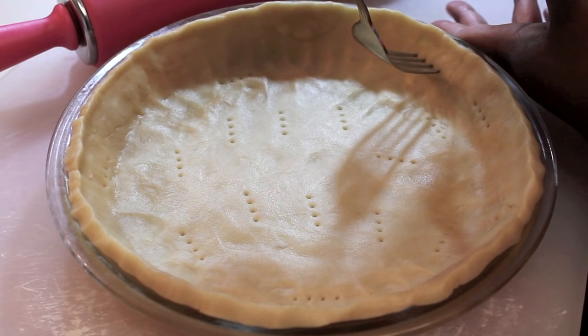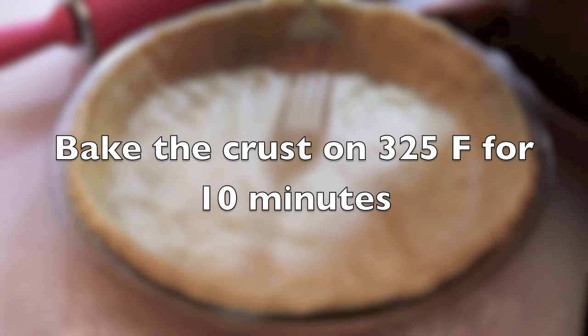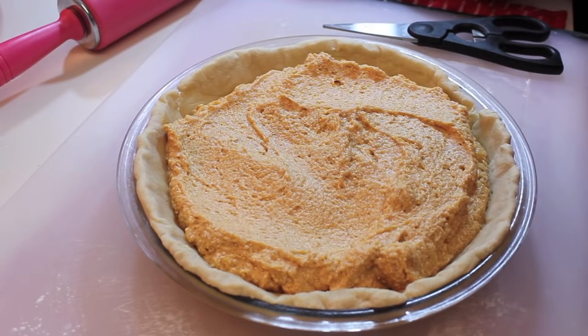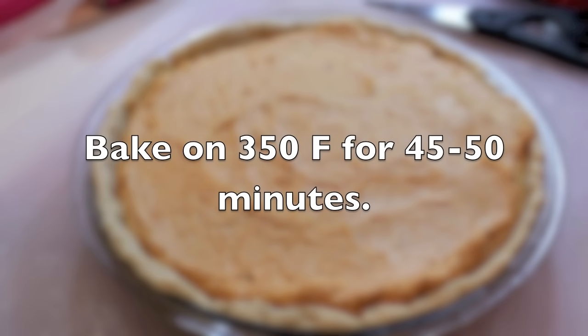Now I'm going to grab a fork and poke some holes at the bottom of my pie dish, and also poke the sides. I'm going to place this in the oven at 325°F for 10 minutes — 20 minutes would be way too long. You just want to crisp up the crust a little bit before adding in the filling. Now we're ready to add in the filling. I turned the heat up to 350°F, so my oven is being preheated to 350 at this time. Now we're going to smooth out the filling, make sure it's nice and even, and then we're ready to place this into the oven.